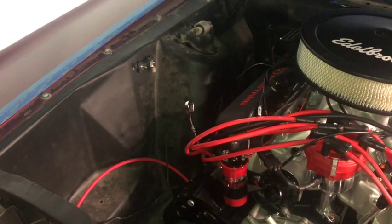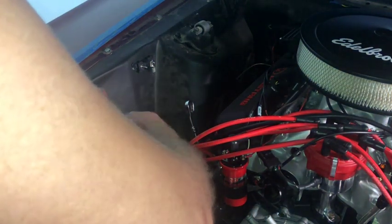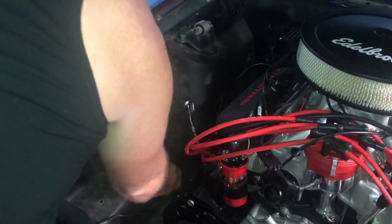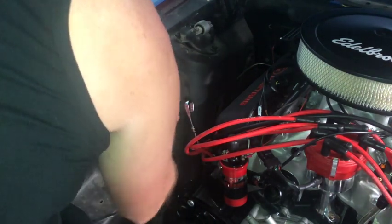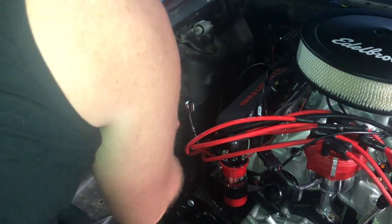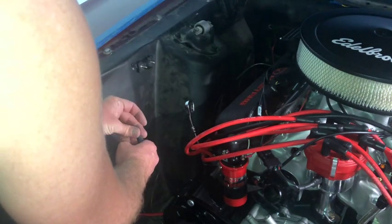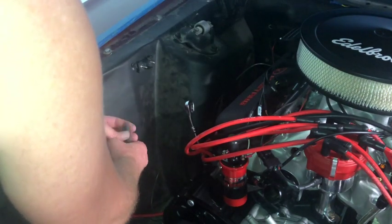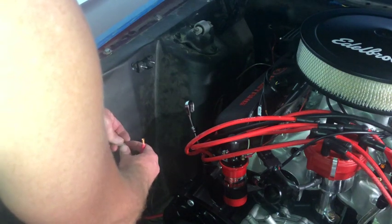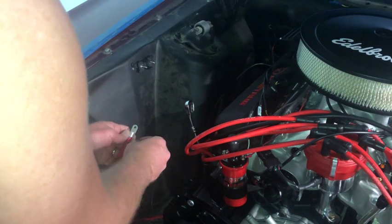I went ahead and stripped this one back — I cut it and stripped it back. It's a little scary always when you're cutting to length. This one's just going to be right there. I want to put my heat shrink on there first, slide that down, then get my crimp tool and crimp this on.